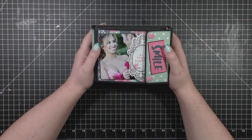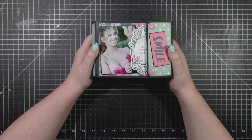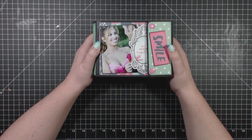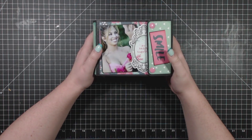Hello, my name is Catherine from Catherine Scraps and I'm here to show you my most recent project. This one is called Something to Brag About because we all have something we want to brag about and show everyone in our lives.